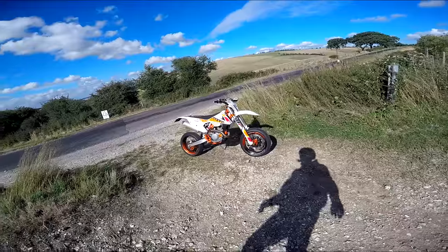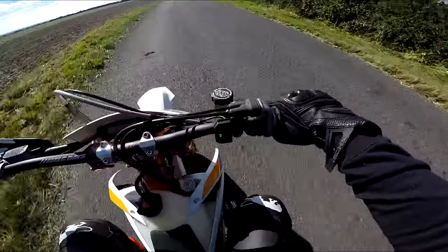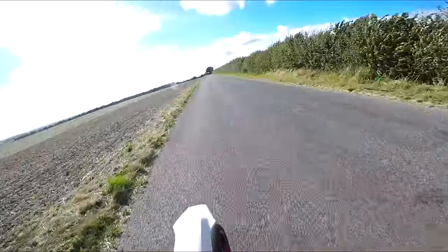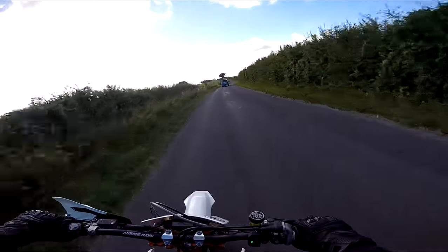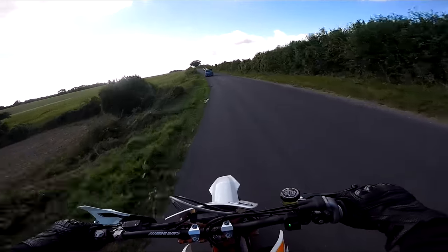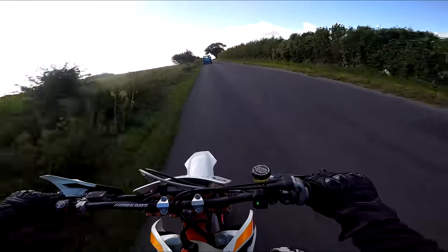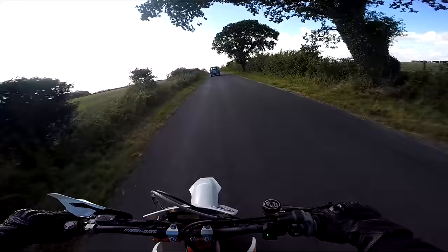The brakes are starting to bite in, nothing falling off yet — that's always a bonus. It looks absolutely wonderful. The horn's pathetic though — absolutely pathetic horn. And the gearing seems pretty darn spot on.